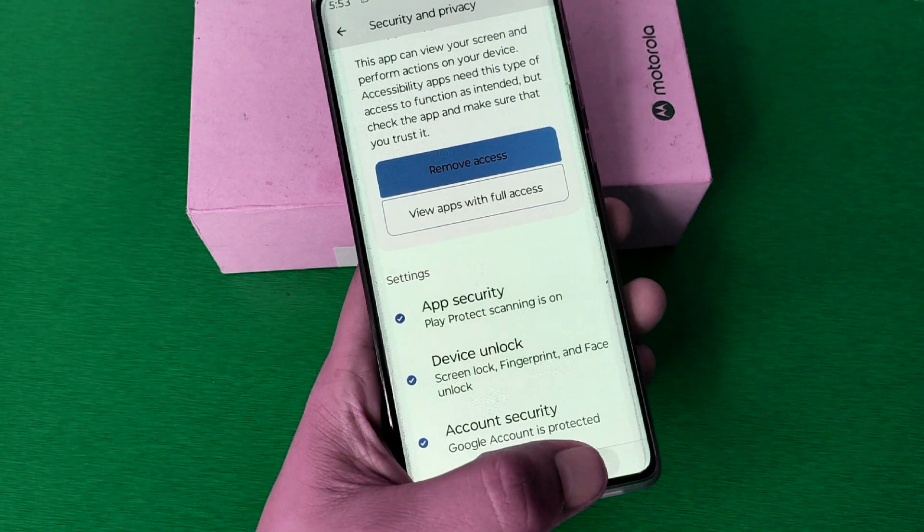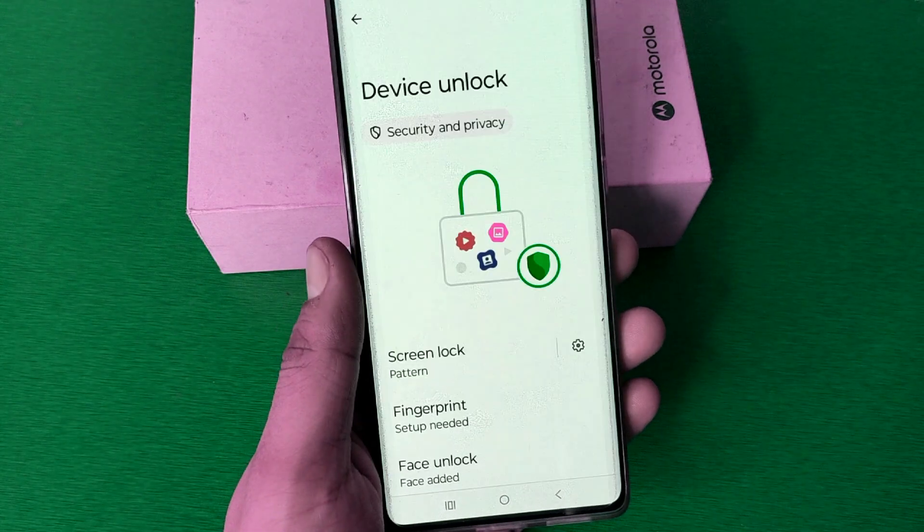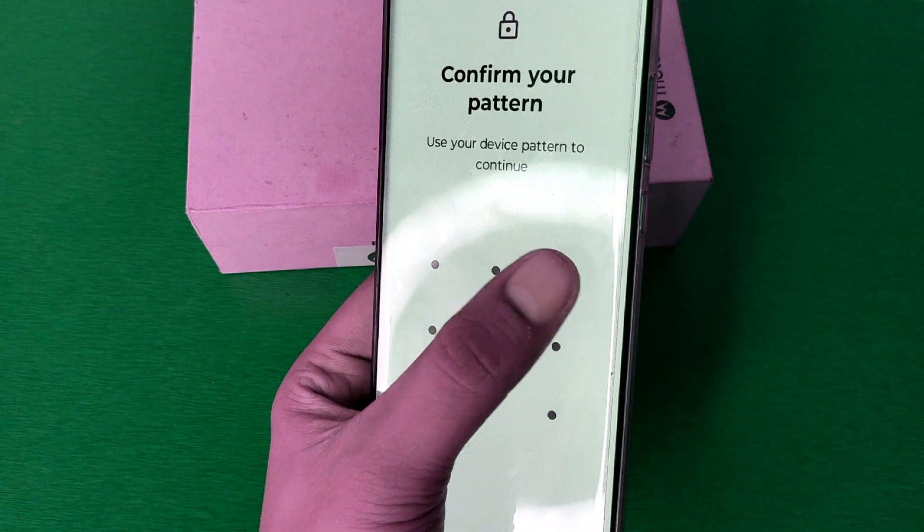First, you have to simply open your Settings, then click on Security and Privacy. Scroll down — here it is: Device Unlock. Then you have to click on Fingerprint and enter the passcode like this.